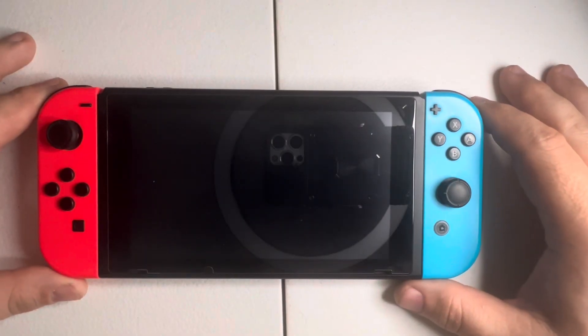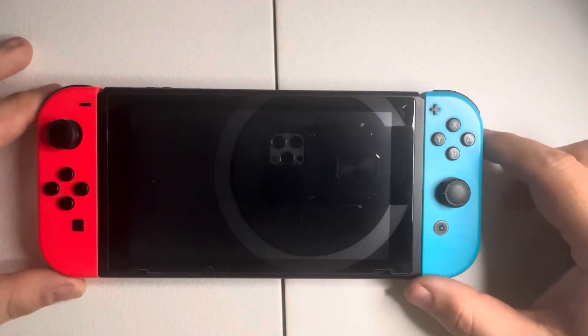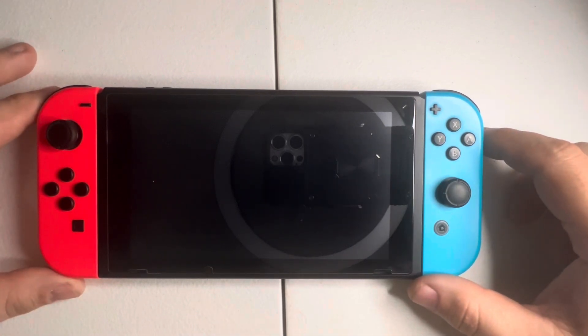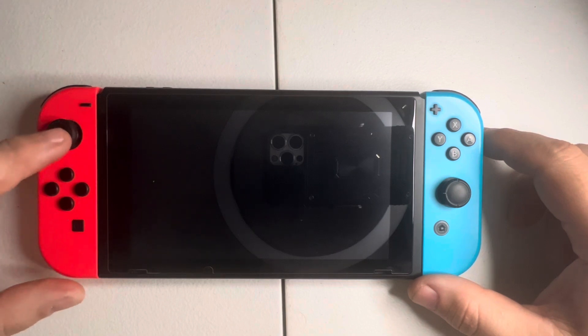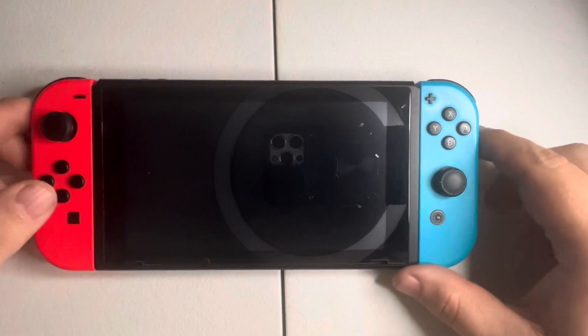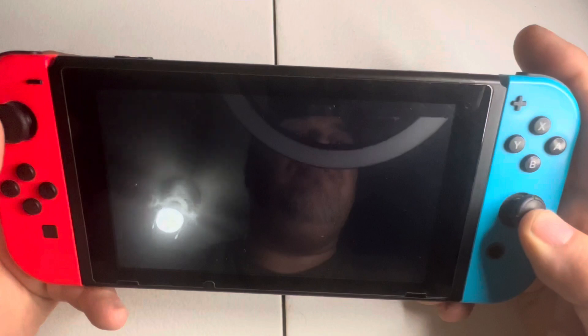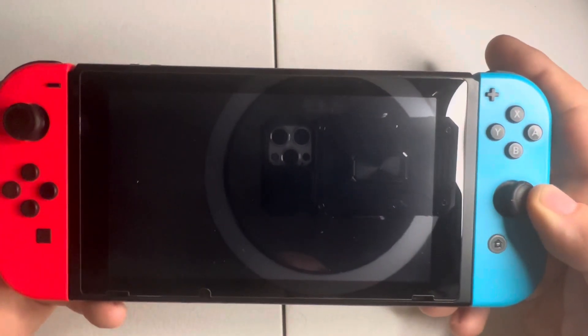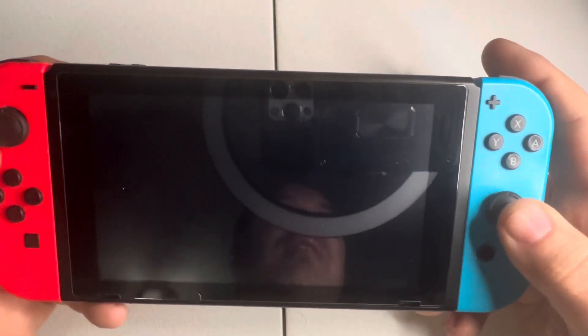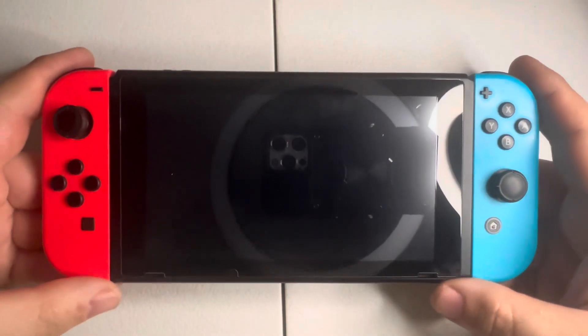What we are going to be doing today is fixing these Joy-Cons that are suffering from stick drift. What is stick drift? It is when you are using these analog control sticks and you push down on an analog stick and it may go in an entirely different direction, or the analog stick could get stuck.